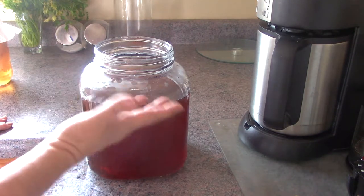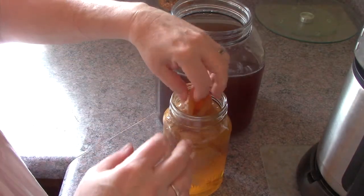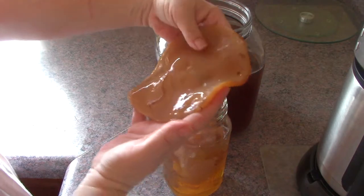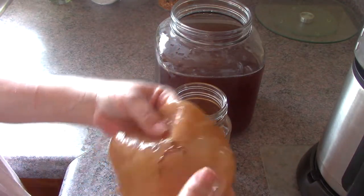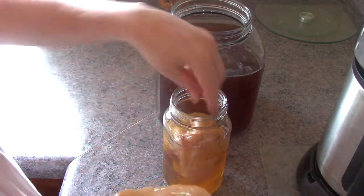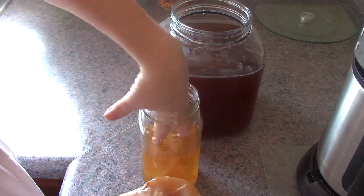I'm going to go wash my hands in order to handle the scoby. Now I'm removing the scoby — it looks alien, it really does. It's perfectly shaped to the size of your jar. You'll notice there's a chain of yeast — you want to keep that on, because that's what eats up the sugars. I'm removing all the scobies that were in the jar; you want to keep everything.